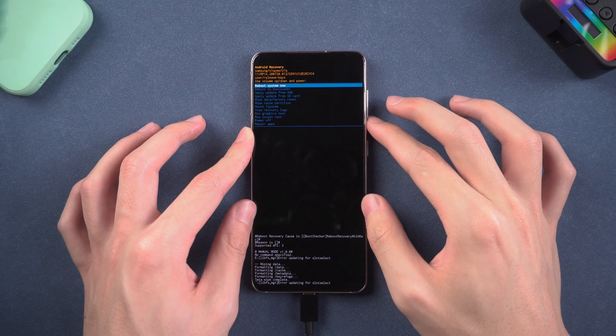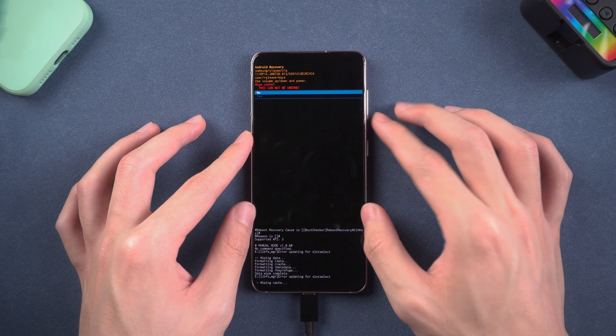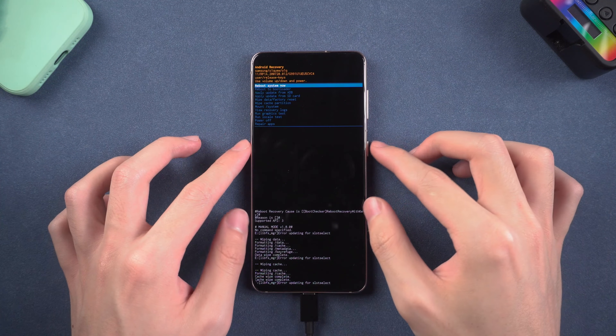Once the factory reset is complete, choose Wipe Cache Partition and choose Yes. Then select Reboot System Now.